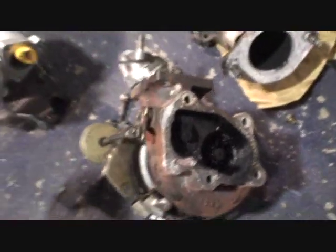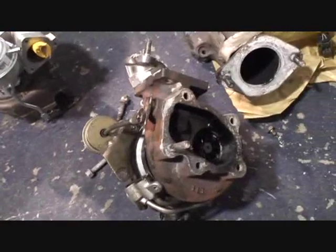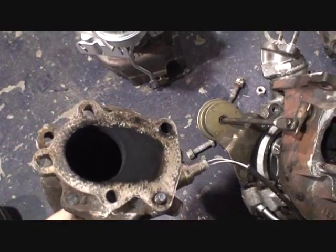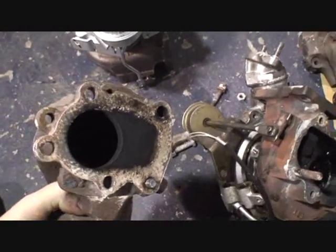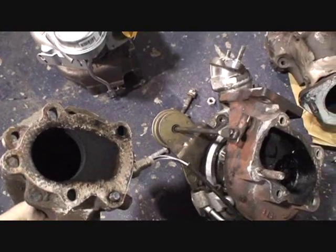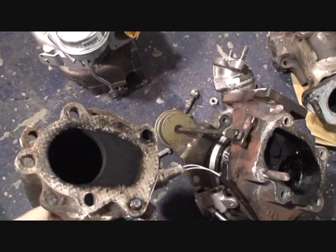Some shop that we won't name decided to customize these turbos to fit on a Nissan Skyline GTR, and did a little boo-boo here. That is the O2 housing, which connects to the exhaust, and as you can see, there's absolutely nowhere for the exhaust flow to go when it's trying to go through the port on the turbo to vent out.